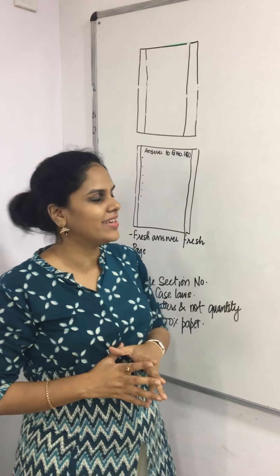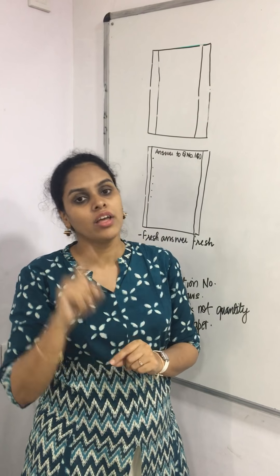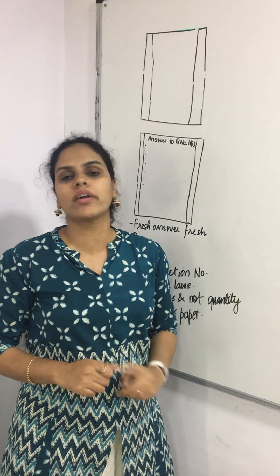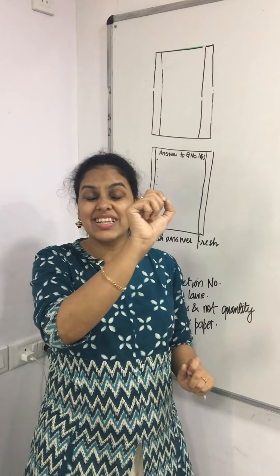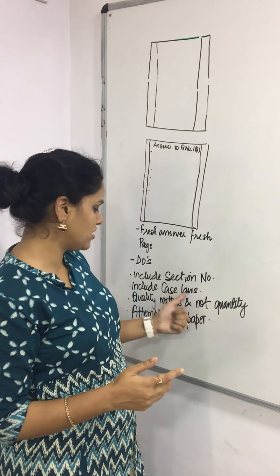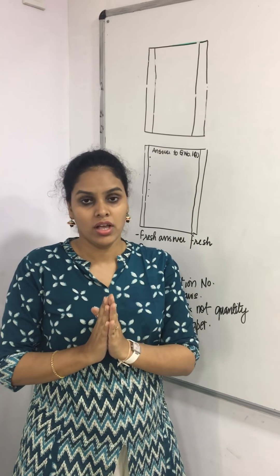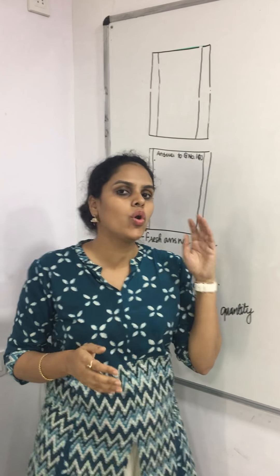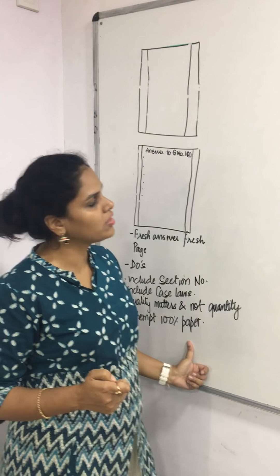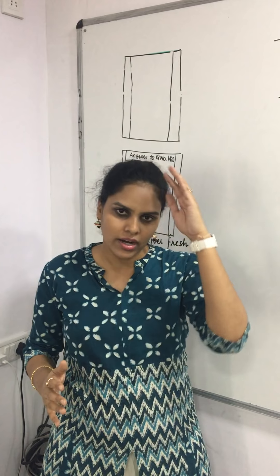Make sure you include section numbers and case laws, but only when you know the right section numbers. If you are not sure, do not quote incorrect sections. If you are quoting, highlight them — write with a black pen or underline them. Quality matters, not quantity — write to the point and do not fill pages with irrelevant content. Most importantly, 100% of the paper should be attempted; do not leave any question unanswered.